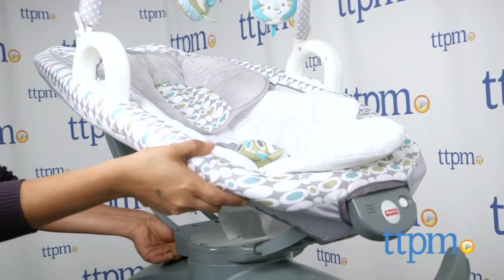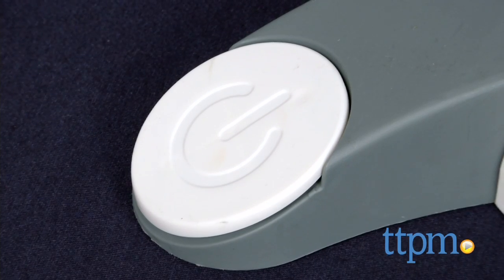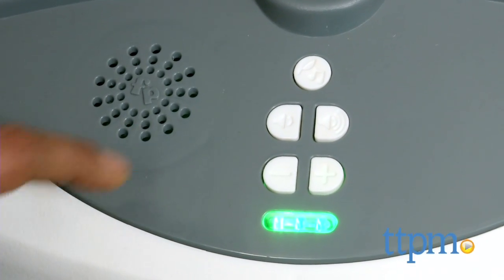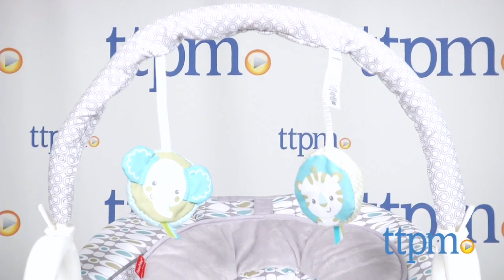While on the base, this glider plugs into the wall to glide front to back or side to side. A foot-activated power button allows you to choose from 12 melodies and 3 nature sounds for baby. Calming vibrations, 2-position recline, and a toy bar all add to the comfort.